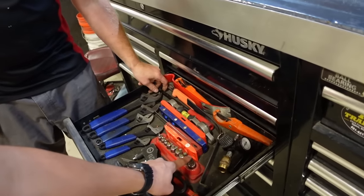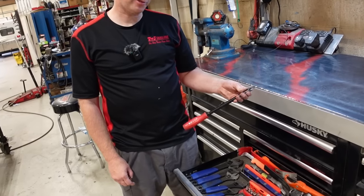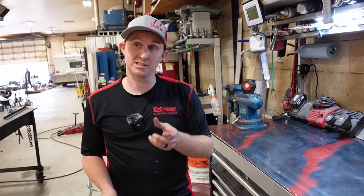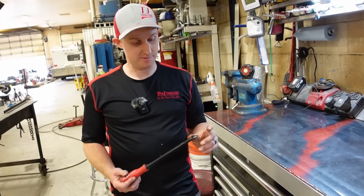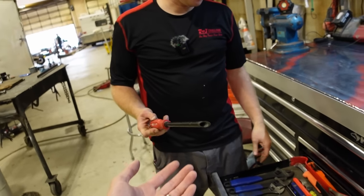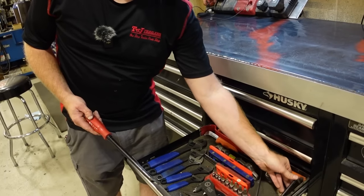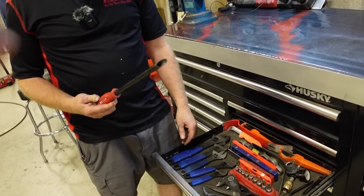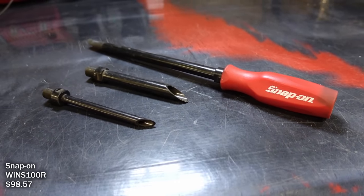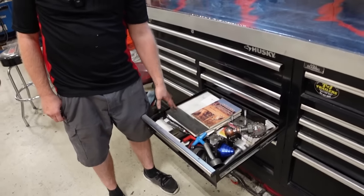He has a nice set of step drills, and he bought a Snap-on set. Those are great for going through firewalls when running wiring and air hoses for airbags on trucks, or hardwiring brake controllers — nice for going through rubber grommets and fishing wire all the way through. They come in different sizes and short versions for tight spaces. He doesn't use them often but when he does, they're incredibly useful.